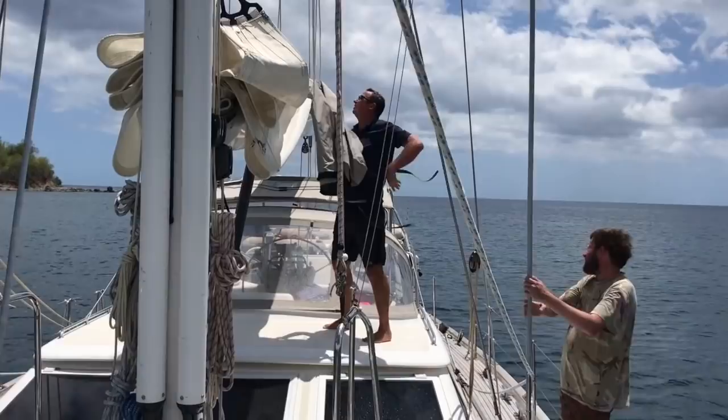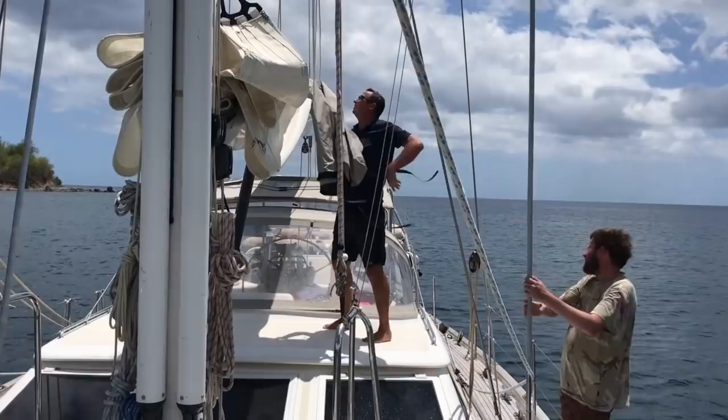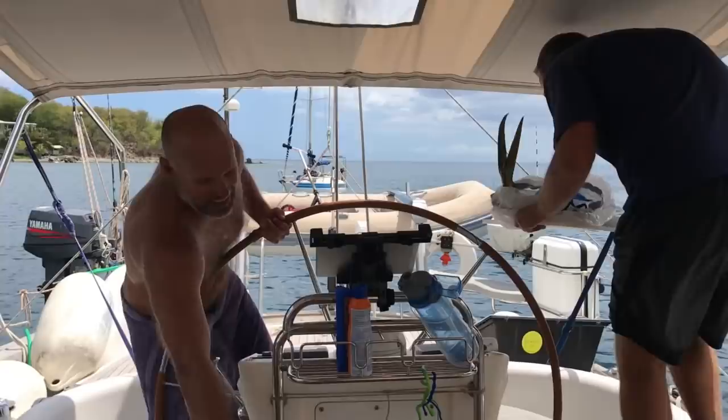Once our mooring was secured, we put the mainsail in its sail bag, cleaned up the boat, and pulled the mahi-mahi we caught on the way over out of the fridge. To learn how to fillet a mahi-mahi, check out our separate video entitled How to Fillet a Mahi-Mahi.